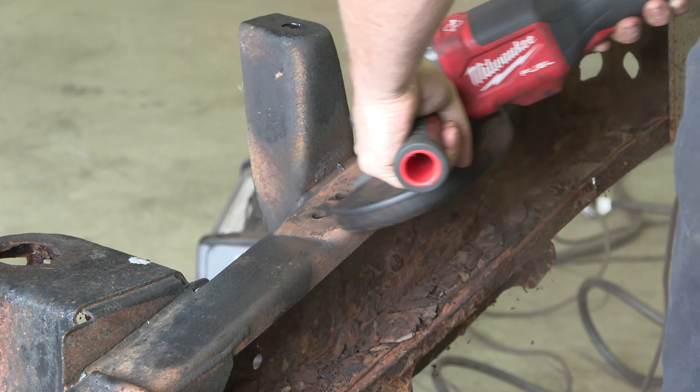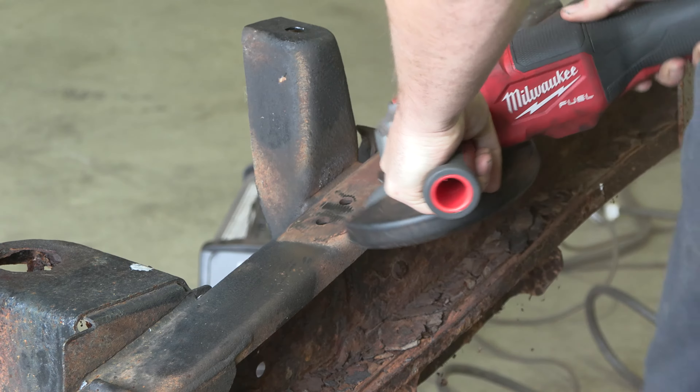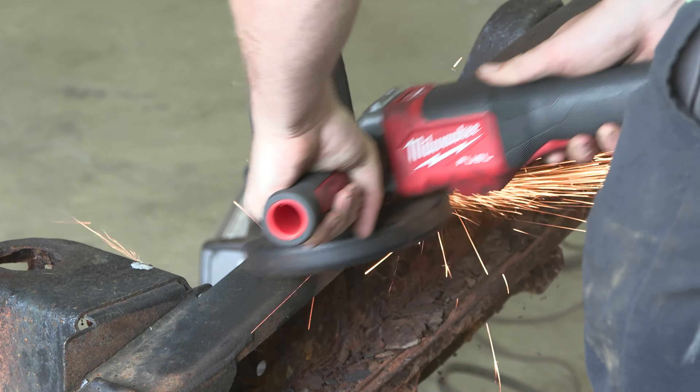Step 4. Once the crossmember is removed, clean up the area so it's ready to install the new part by grinding away any rust or debris.